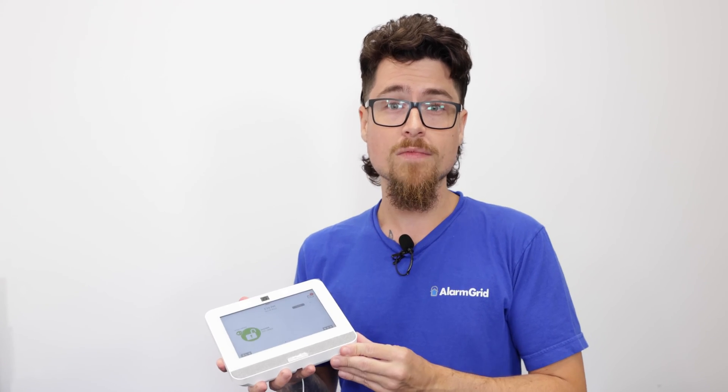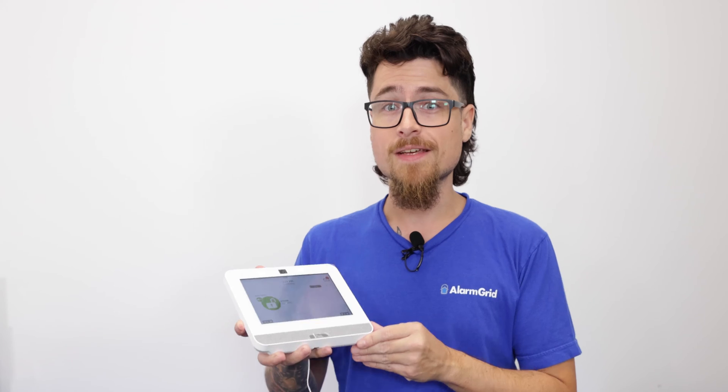The IQ4 panel has a built-in cellular communicator, which is the required path for this to be set up for monitoring and to be registered with Alarm.com. The system has an IMEI number that your alarm company will need to register the system. There's also an optional Wi-Fi option already built into the system, so you don't have to buy anything separate to install it.